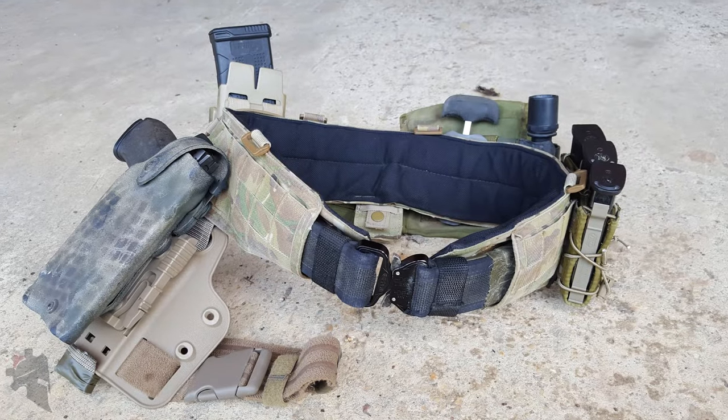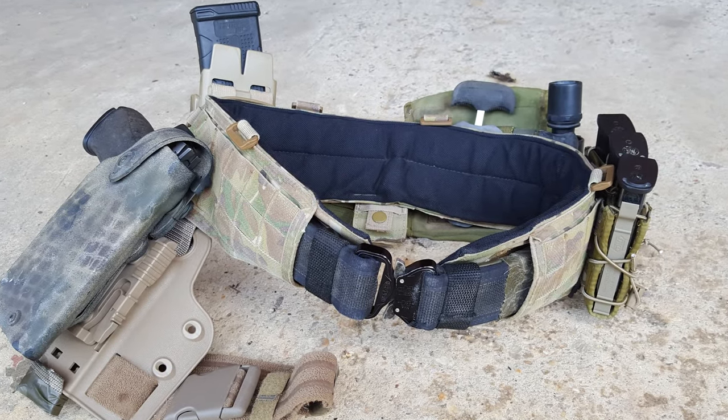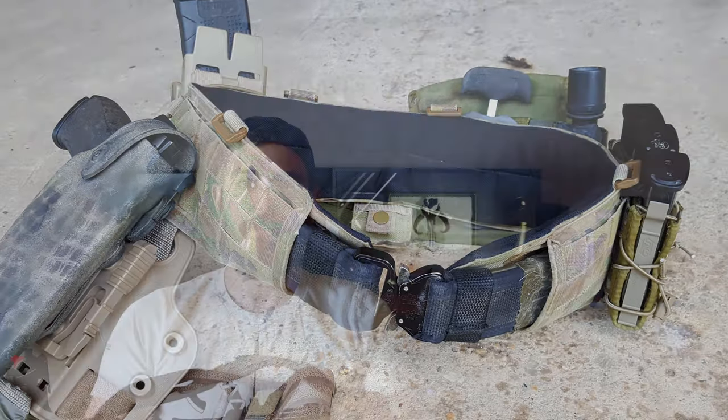My intention with this particular belt is to run it through a padded waist belt and use it as a battle belt on the range when I'm doing shooting instruction and other stuff. So I can just grab my battle belt out of the car, click it right on over whatever I happen to be wearing, and I'm ready to go. No muss, no fuss.